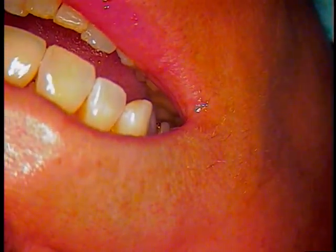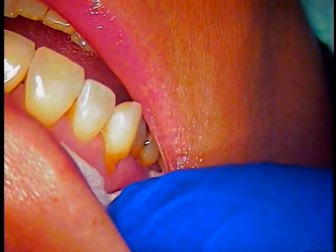Hello and welcome. This is Dr. Jerry Cuomo. I'm performing live here in my Boca Raton office with my patient, and she was so gracious to allow me to video her treatment today. We're doing a Class 5 composite resin filling. The tooth number is number 6.